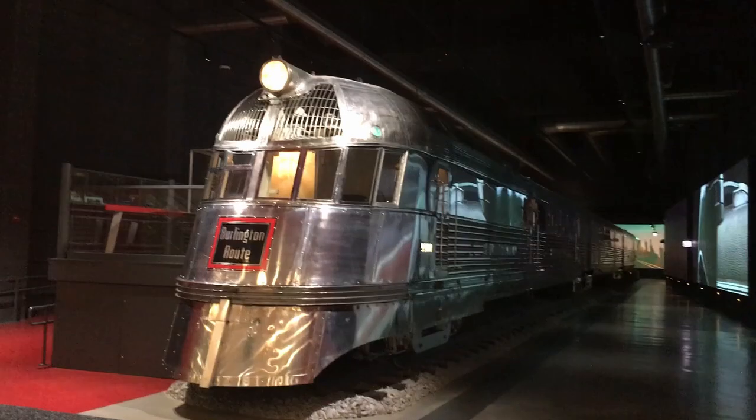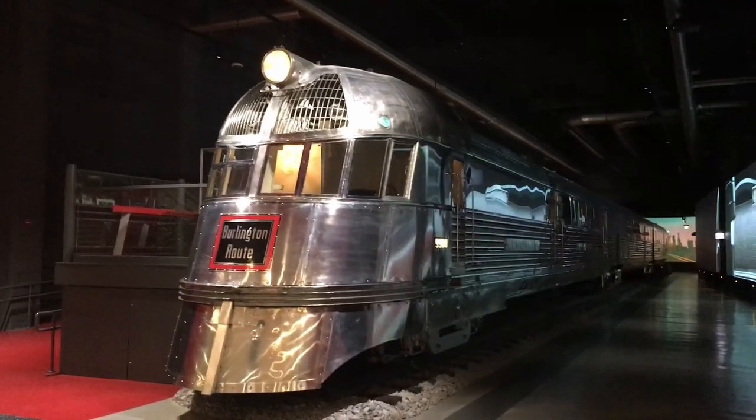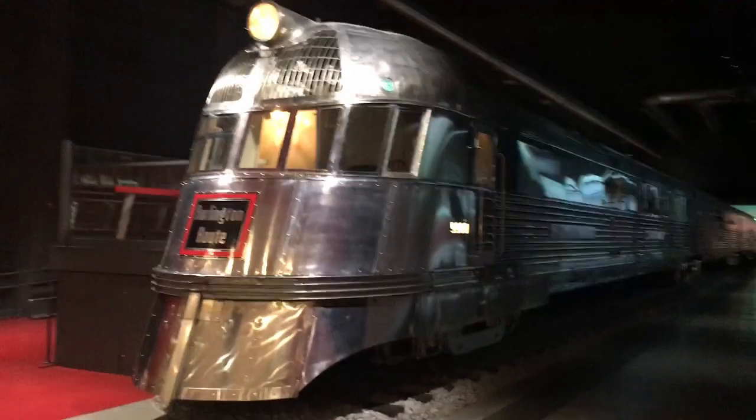Today we will explore the train collection at the museum, starting with the Pioneer Zephyr, then the model railroading layout, and finishing off with the 999 locomotive. If you enjoy my videos, please subscribe and click the bell for notifications.